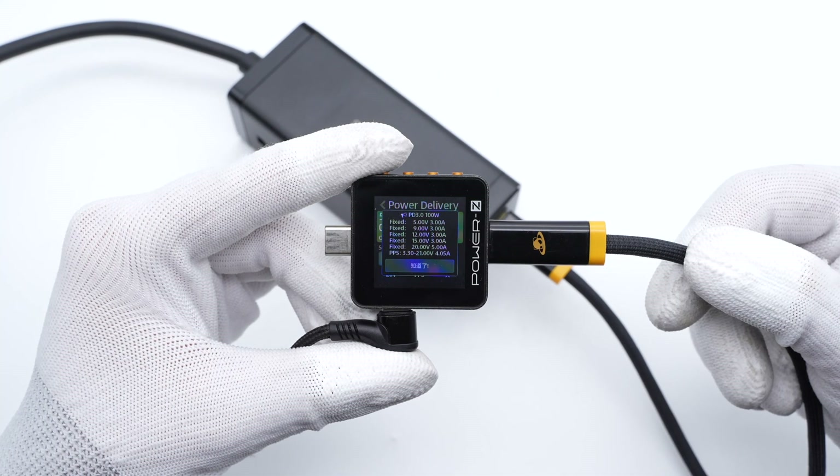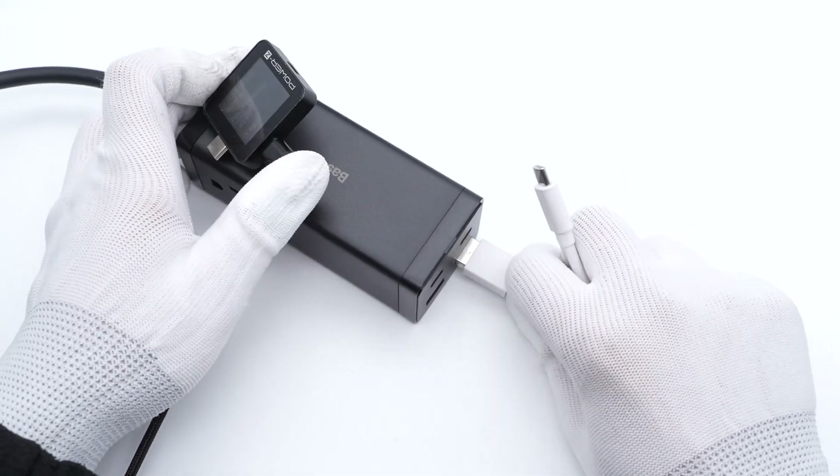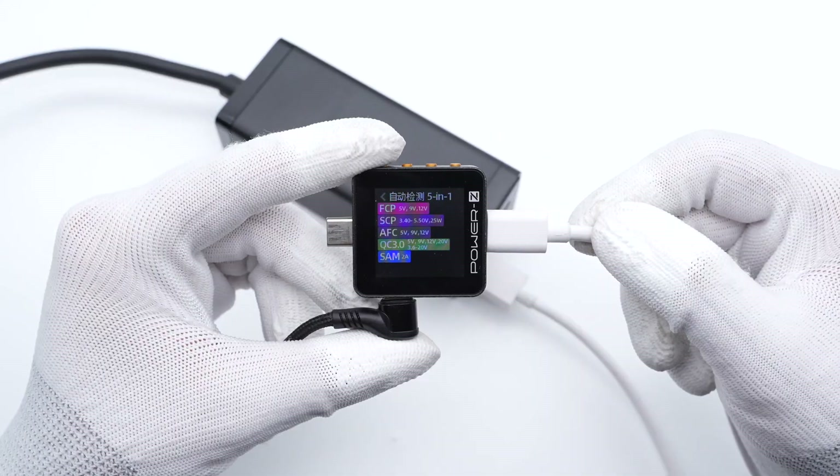So you can use either USB-C port to get the same charging speed. Switching to USB-A1, it supports FCP, SCP, AFC, and QC3.0 protocols. The other USB-A port supports the same protocols.